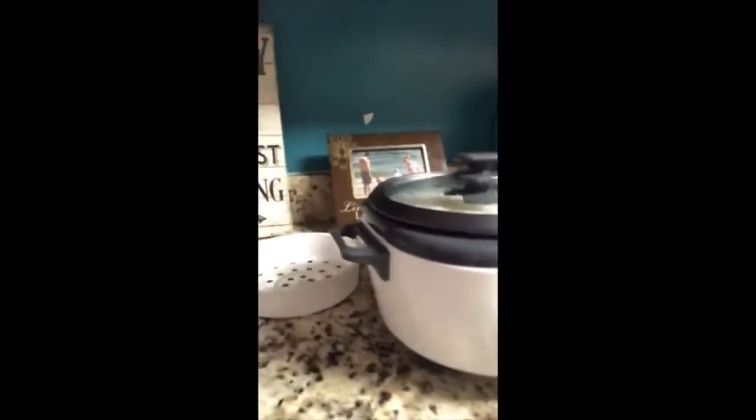Tonight is our frugal meal number four. I did vlog the first one but not the other two — I wanted to do this one for you guys. We got our rice cooker, just a simple Black and Decker rice cooker I got off Amazon — it came in the mail today. I bought a bag of rice from Aldi's for a dollar twenty-nine for three pounds, and that will last us at least all week if not longer.